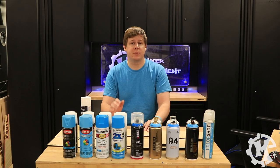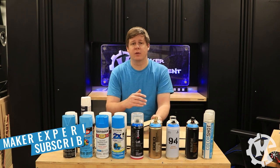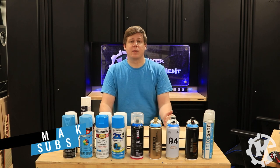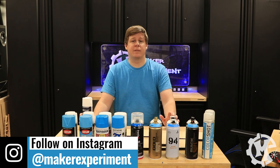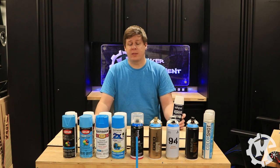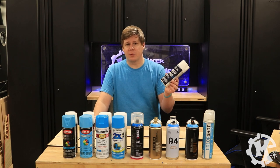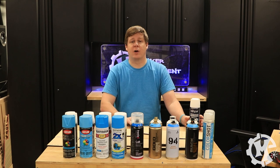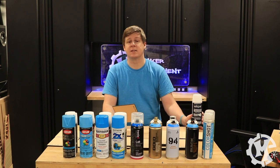For this test I'm going to be using the same type of testing squares that I used in the primer video I did a couple weeks ago. That video was all about how to figure out the best primer for MDF and wood. One of the top primers ended up being the Valspar primer, so that's the one I'm going to be using for this test.